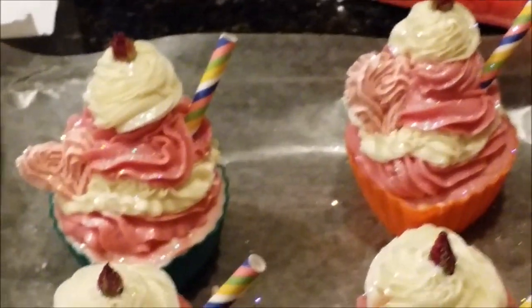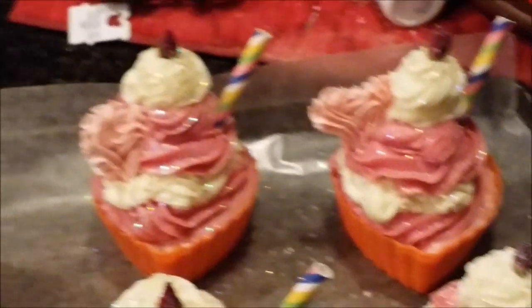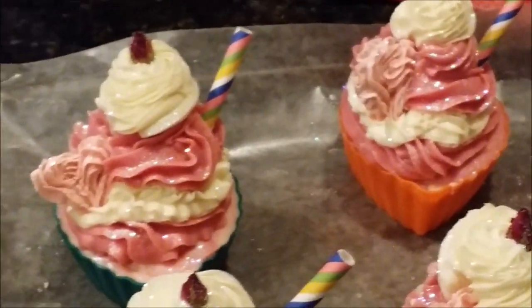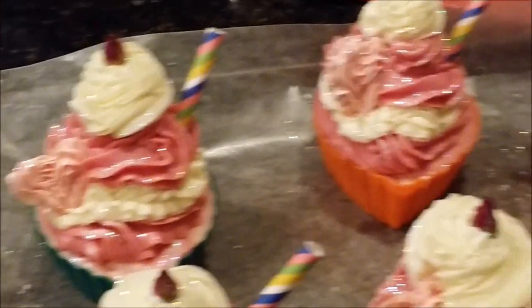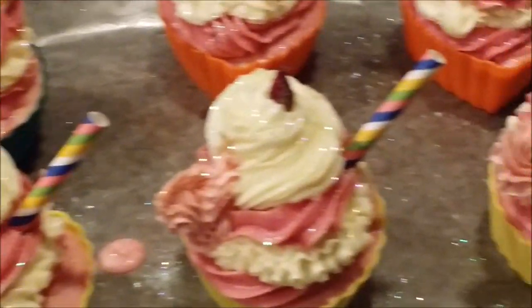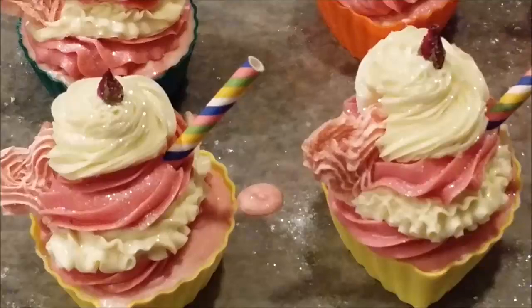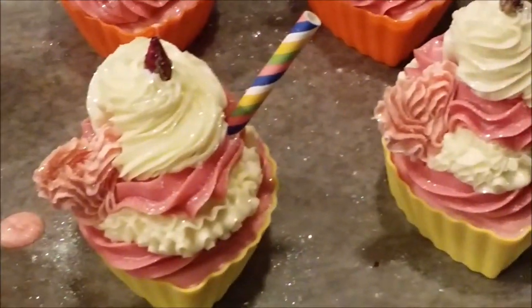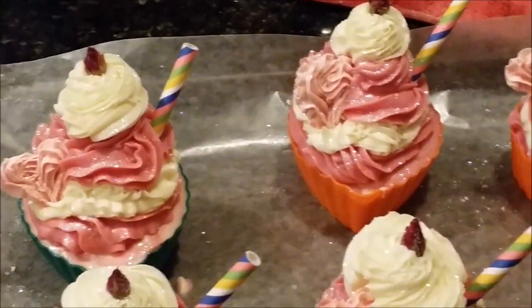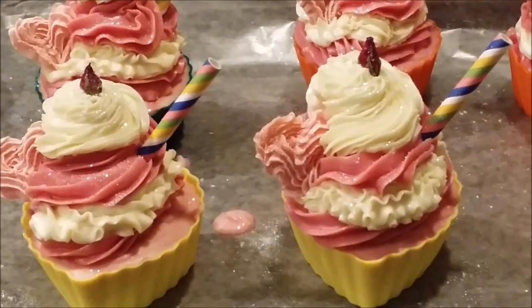Aren't they adorable? I hope you enjoyed watching the video — time to think about Valentine's Day! Wouldn't these be cute for your kid's teacher, or somebody special in your life? Head on over to dirtybootysoaps.com and subscribe at the bottom of the landing page to get our emails — you'll get coupons from time to time and I think 10% off your first order, which would come in handy if you want to order one of these adorable Valentine cupcake soaps. Anyway, that's it for now everybody, have a great day and we'll see you on the next video, bye for now!